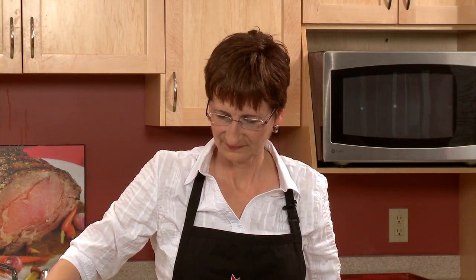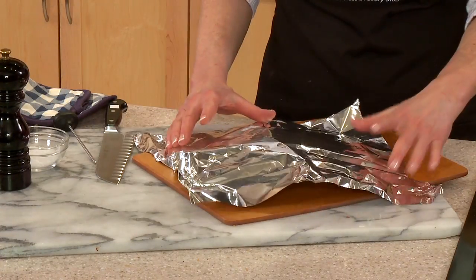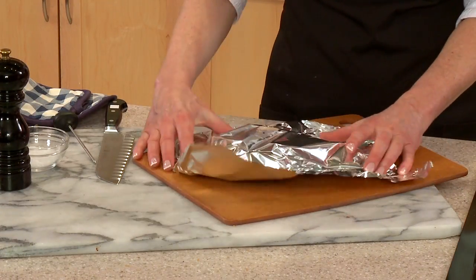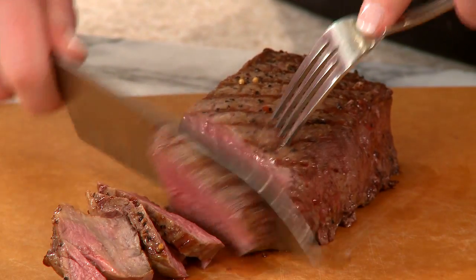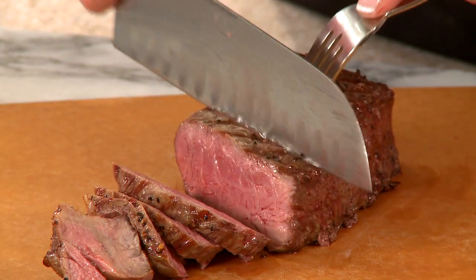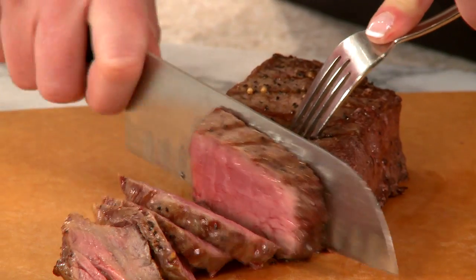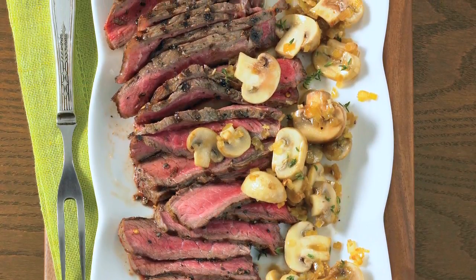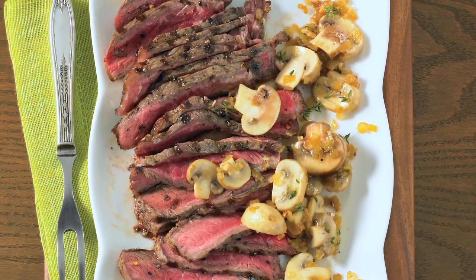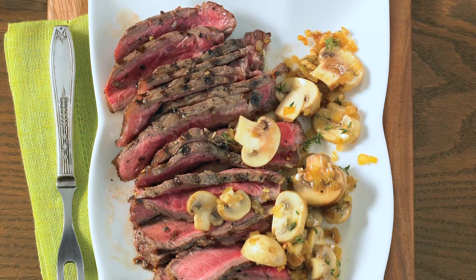Cook for 2-3 minutes until the wine is reduced, and season with salt and pepper to taste. Let the cooked steak rest for at least 5 minutes to allow the juices to settle. Carve the steaks crosswise into thin slices and place on a platter topped with the mushrooms. Serving the steak this way makes it easy to personalize each portion size, and since there's not one steak per person, there are fewer steaks to manage on the grill, so cooking is simplified.